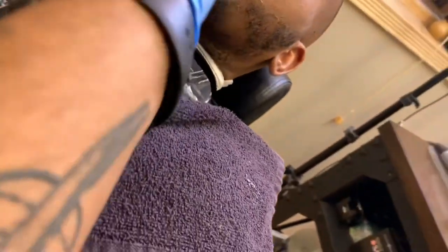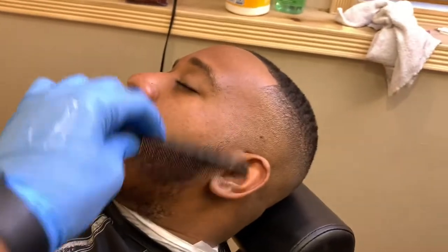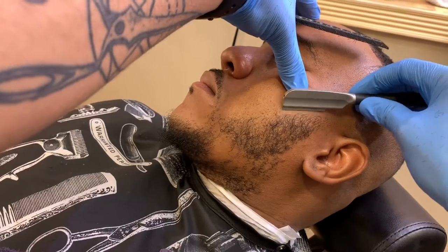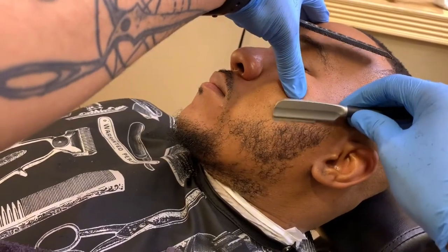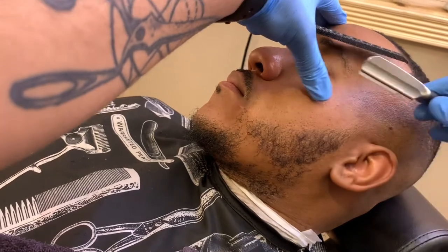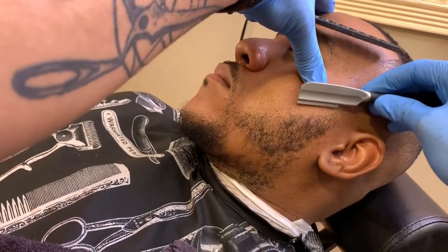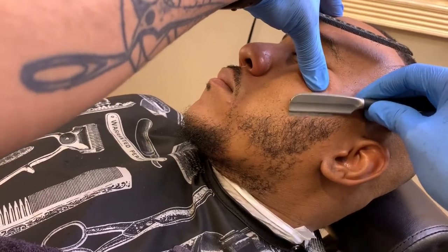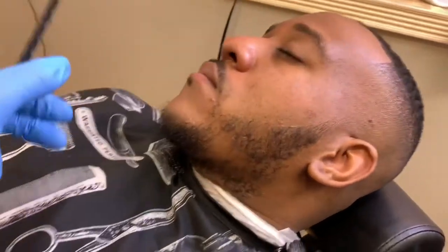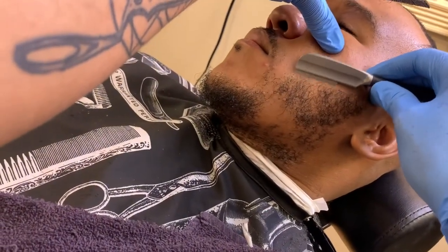Here I have the shaving gel on the beard and I'm just tapping that line. I'll continue to refine that line as I brush away excess cut hair and shaving gel. I just want to get him neat — I may trim hairs with my straight razor as I go. I don't want hairs curling up above that line.